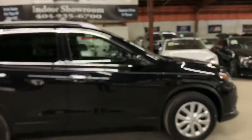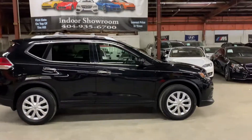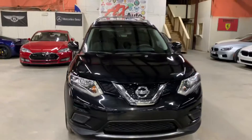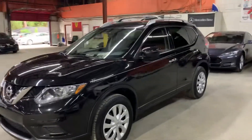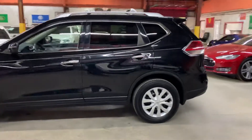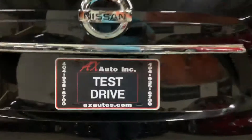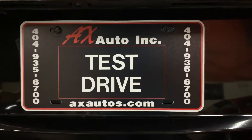This vehicle does come with a branded title, due to some fresh water damage. The owner made a claim to the insurance for that fresh water damage, and the insurance went ahead and did some minor detail and cosmetic work to this SUV. As you can see, it's in pretty good condition overall — the paint looks good, the body looks good, no major scratches or dents, as you've seen throughout this video. For any questions about this vehicle, you can go to axautos.com or give us a call at 404-935-6700. Thank you guys.